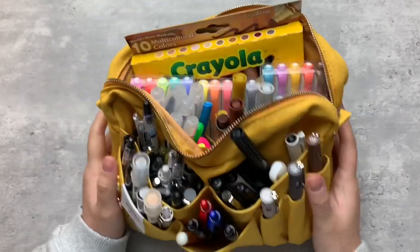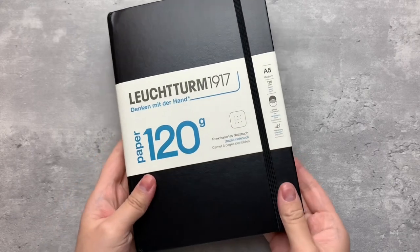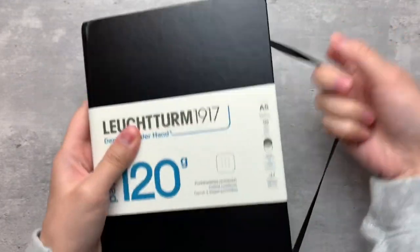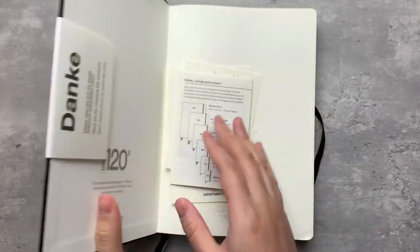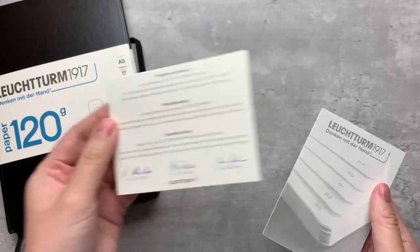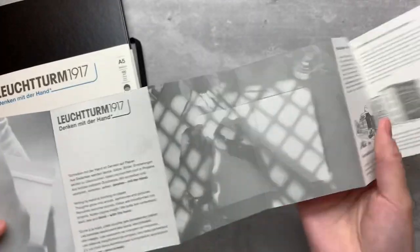Hey guys! Welcome back, or welcome if you're new here. In this video, I'll be doing a paper test and sharing my first impressions of this Leuchtturm 1917 journal. This is the black dotted journal from their 120G collection, which features 120 GSM paper. I've actually grown to appreciate 80 GSM paper, but I'm really excited to try this thicker paper out with you.